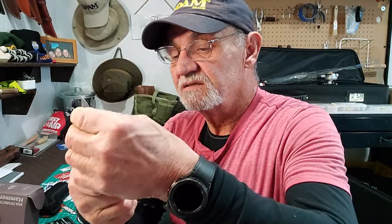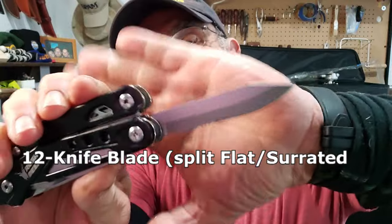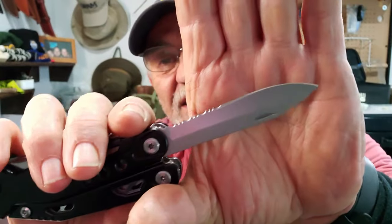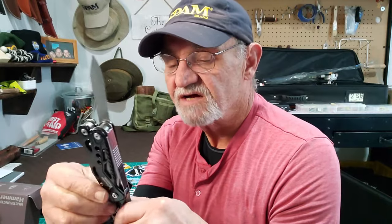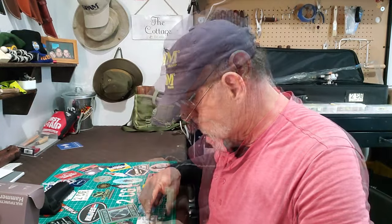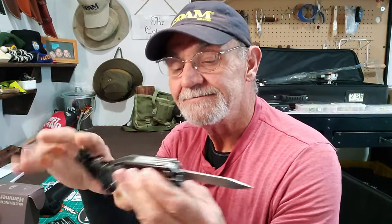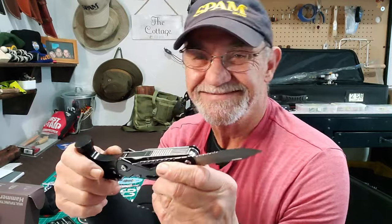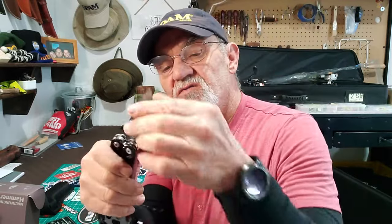On the other side, the blade — it doesn't lock either. I'm not sure what steel it is; it is stainless, feels sharp, and it's a plain and serrated blade. It's nice to have the serrated option, though a plain blade does everything I need. The blade length is three inches to the little choil — so a three-inch blade.